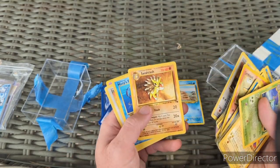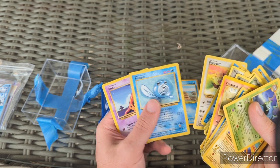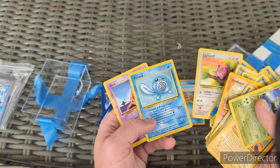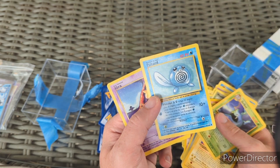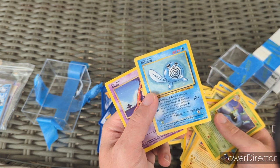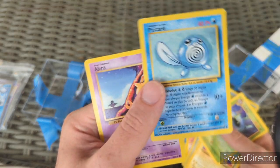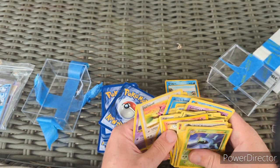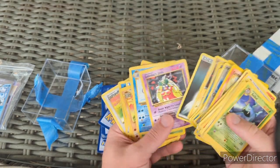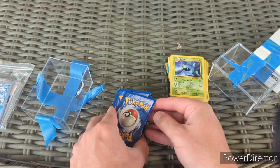Brock's Onix, Meowth, Sandslash, Misty's Tentacool — and then there are some other language cards: 'Pokemon Day Base Set' — I think this is French. Very cool! I didn't even check if any of the other ones were in another language. That's our first little stack.